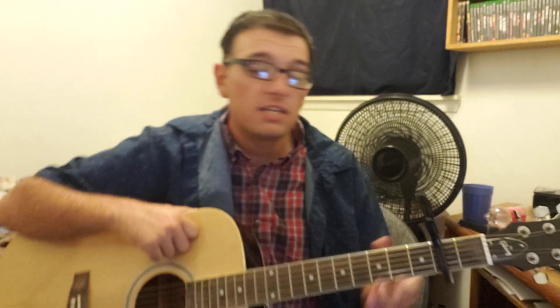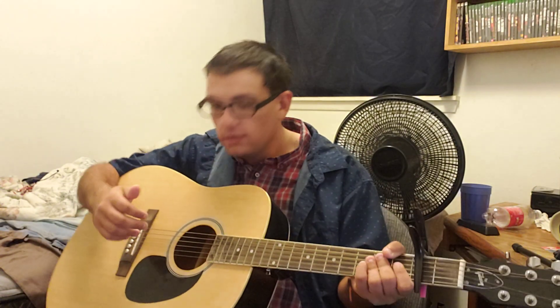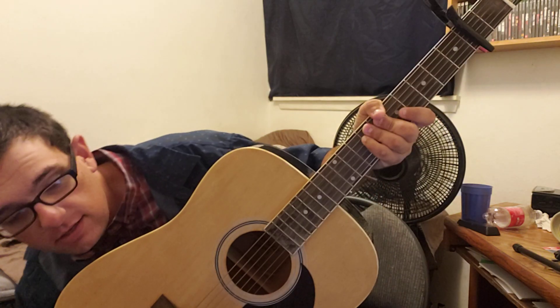Hey everybody, back at it again with another lesson. Very easy. You're going to need a capo on the second fret for this one. The song's called Hush by Craig Morgan. You're going to need your A, B, and E chords. Here's how it goes.